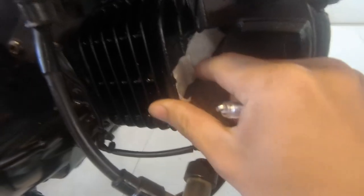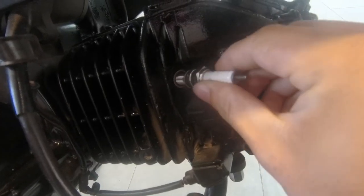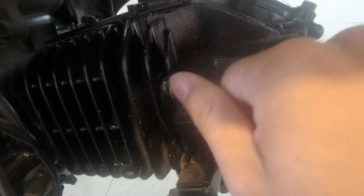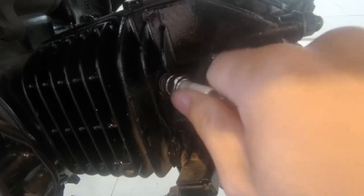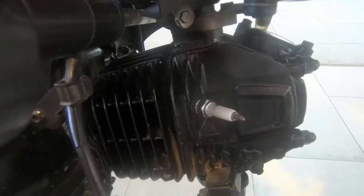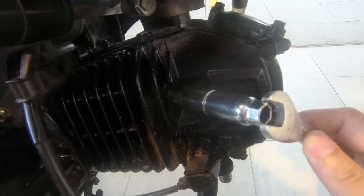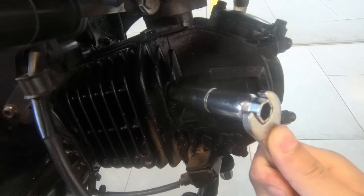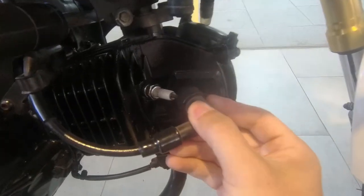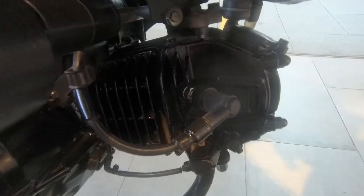We're back here. Open up the tape and use your hand to align the spark plug. You don't need to torque it too hard — basically hand-tighten all the way. Then use the special tools and a spanner to do about a quarter turn. Don't forget to close the ignition cap back. We're good to go.